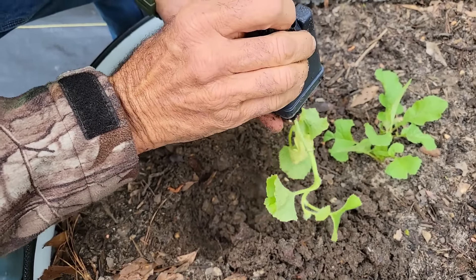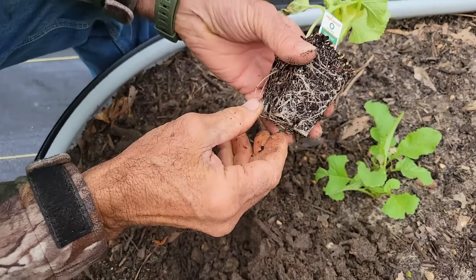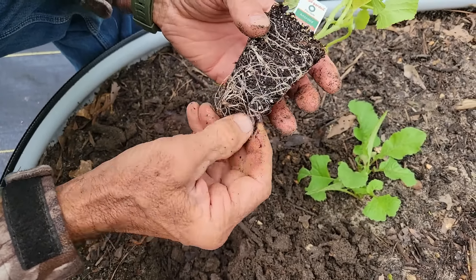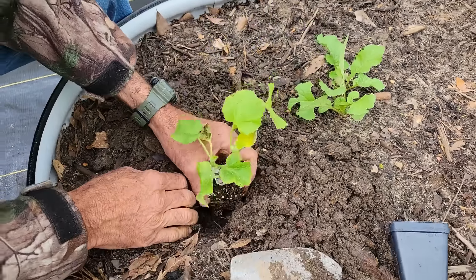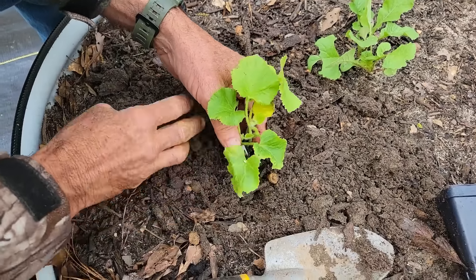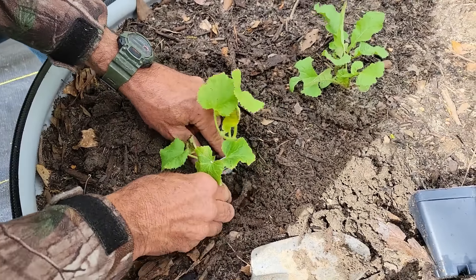What kind of root system we got on this one? Oh, it's the same - look at that nice root system. That tells me the plants are doing good; it's just they went through that cold being shipped. They shipped them out and we got them two days later.